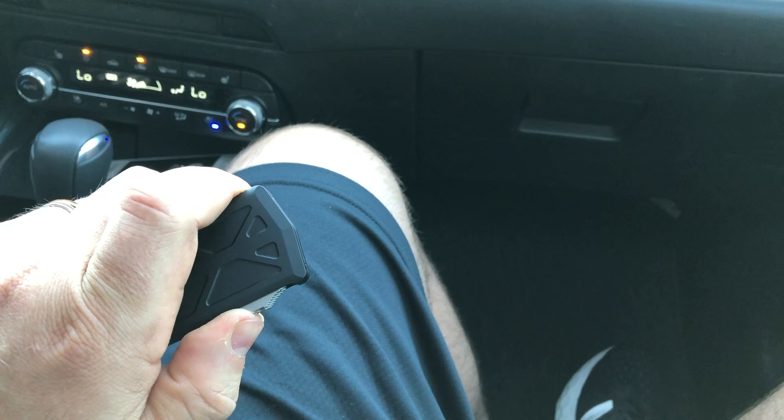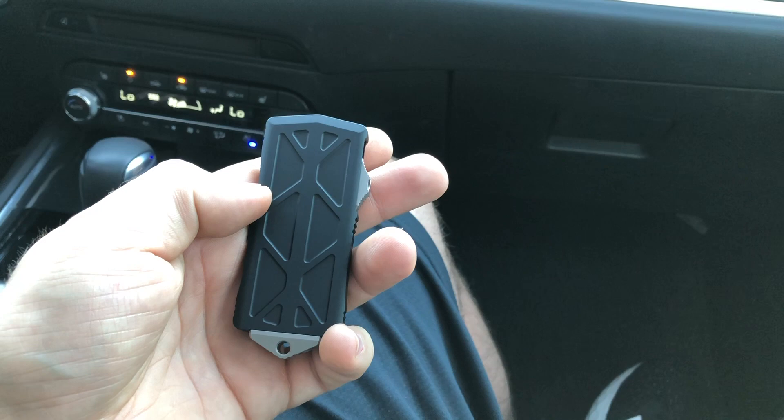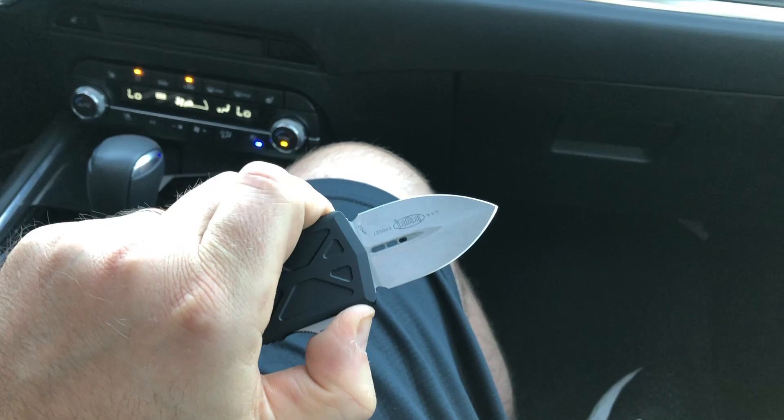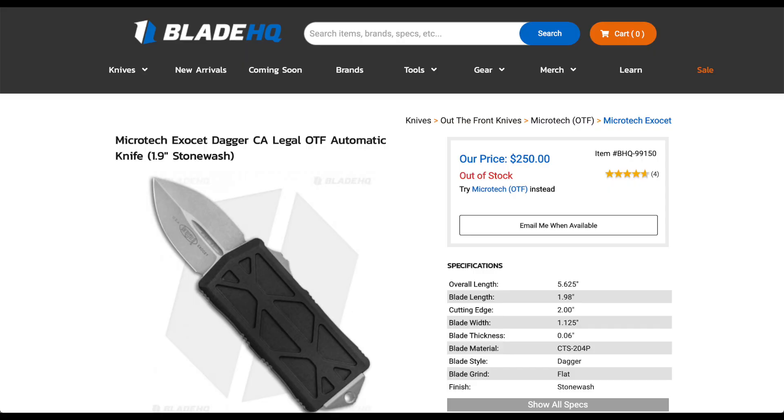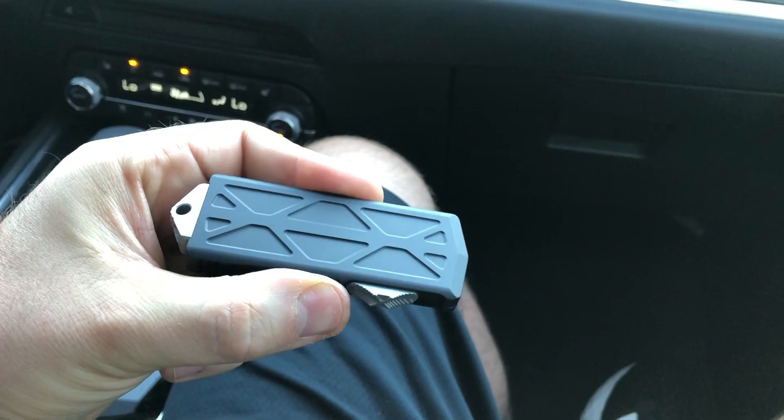$250 is what you're going to pay on one of these — kind of a typical Microtech price, actually probably on the low end. When they first came out they were going for $350. Right now Blade HQ is completely sold out. Brad has at least one, so basically buy them where you see them if you want one. They're cool, I like them.